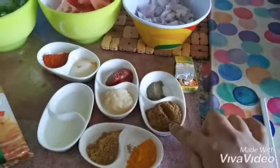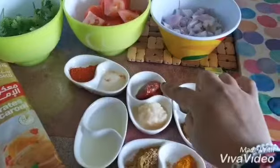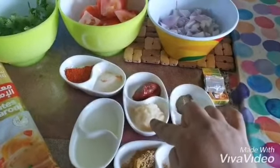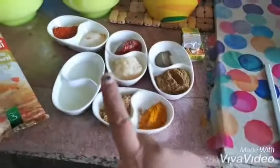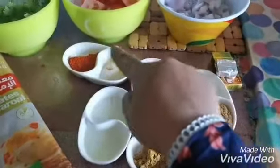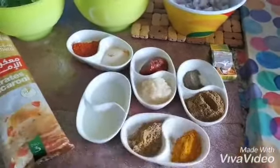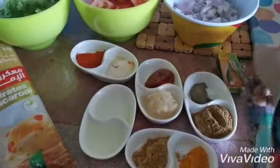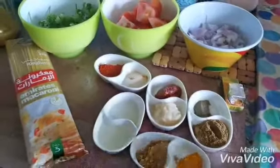We need a little bit of cumin powder, a little bit of tomato sauce, ginger and garlic paste, turmeric, coriander powder, salt and pepper. We also need two tablespoons of lemon juice and one cube of chicken stock. Let's start!